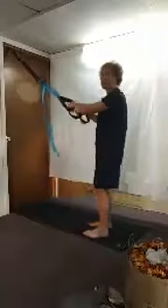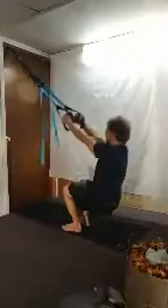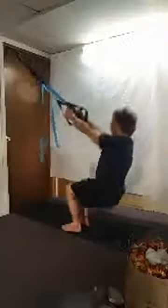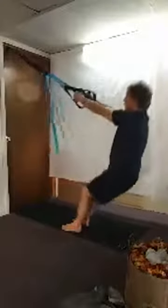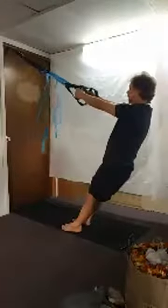Now we're going to do some squats. Stay right where we are. Get your lean, squat it down for eight reps. Now we're going to do halfway up, halfway down.